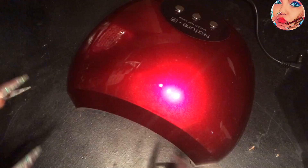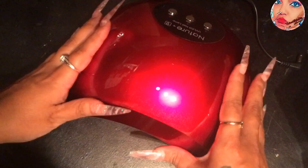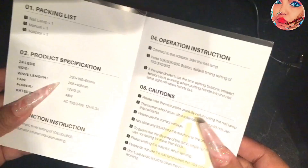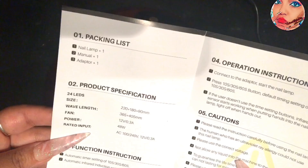If you're interested in this lamp, comment below because this is one of the lamps I'll be giving away in this video. I also have another lamp to review and give away. This lamp is pretty basic — there's nothing really complex to talk about. The instructions are the same as every other lamp I've found. It has cautions, operation instructions, and product specifications. It is a 48-watt lamp, and comes with one nail lamp and one adapter.